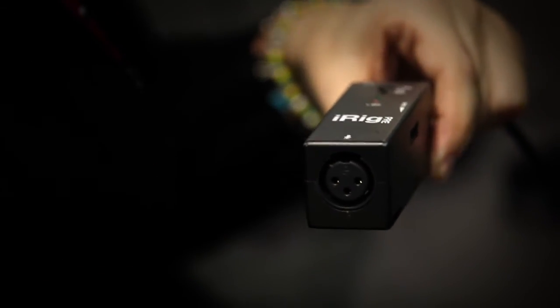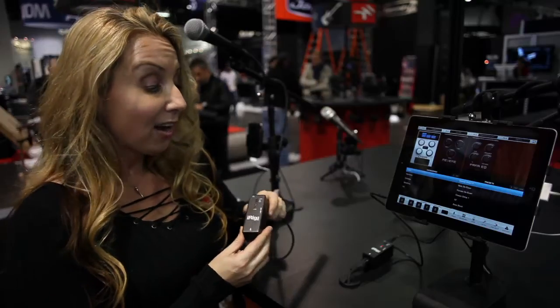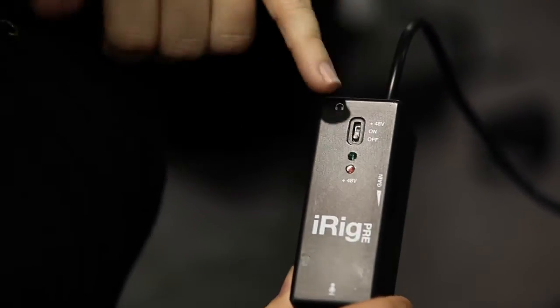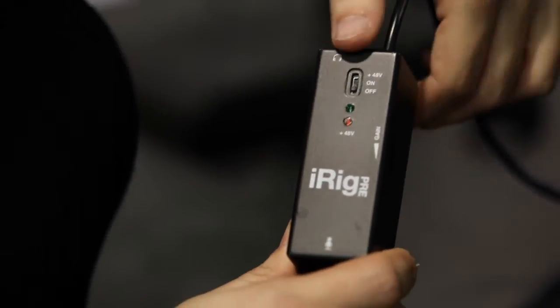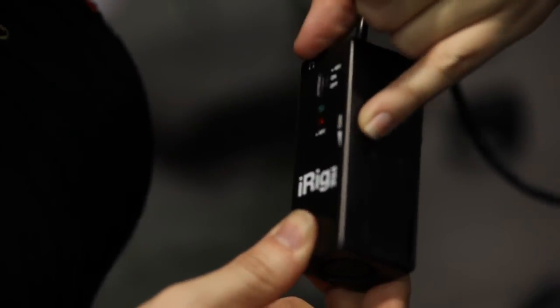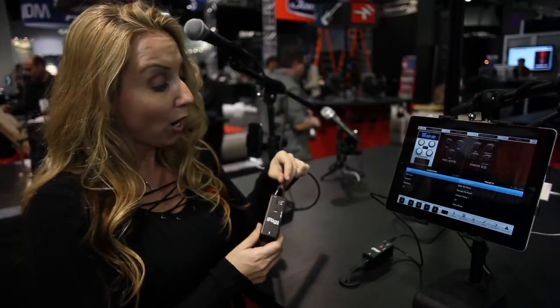No extra cables are needed — just go straight into their iPhone or iPod Touch with the eighth-inch cable right here. The iRig Pre offers high-quality sound with 48 volts of phantom power, and you have the option of a 9-volt battery in the back. There's an attenuation switch for your gain, and you can choose to turn the phantom power on or off.